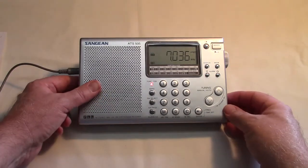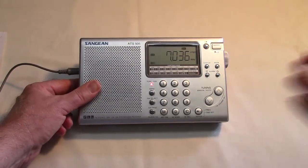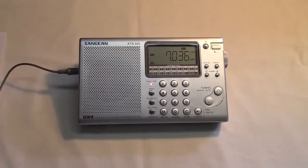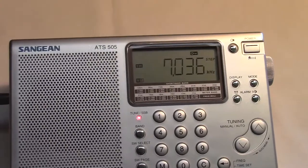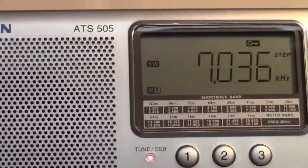The lock is actually a switch down here, so as you can see I can switch it into lock mode by changing the setting of that switch right there.